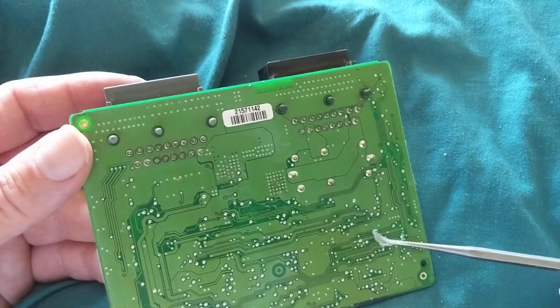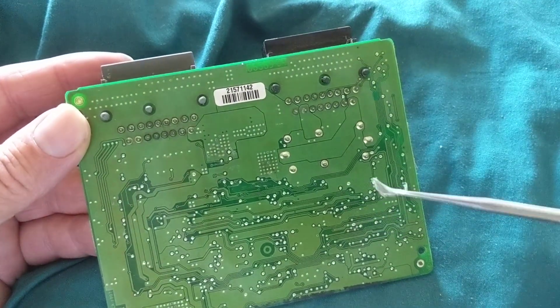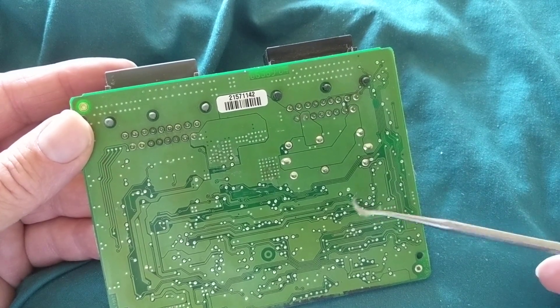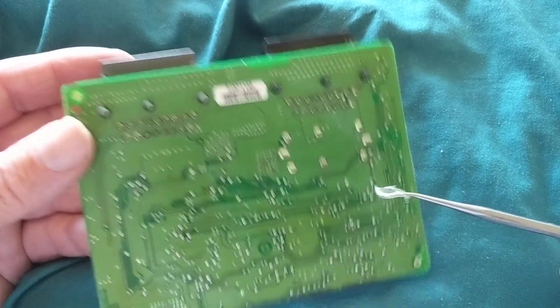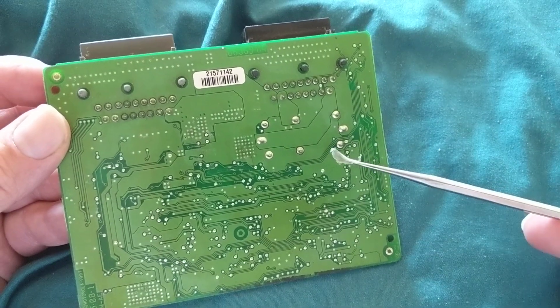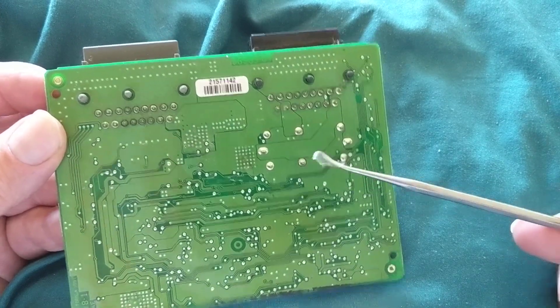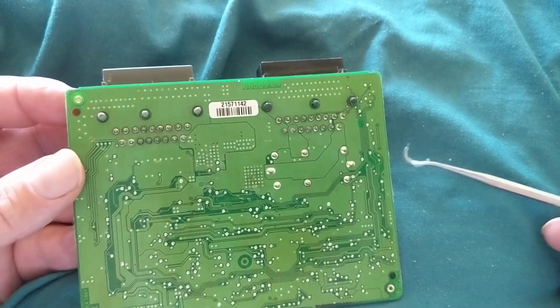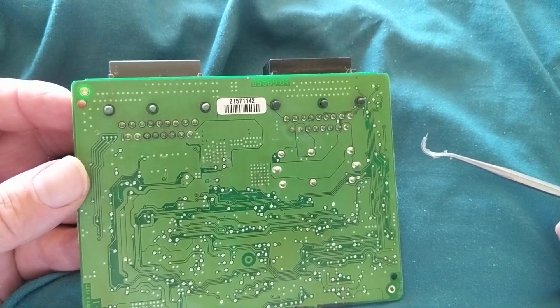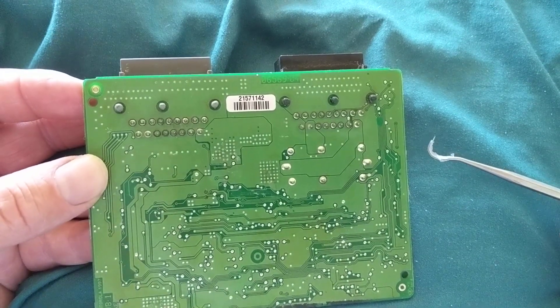After receiving my advice, he did the work himself. He said it was going to burn and sent me the old module, which I have in my hand. After he changed to a new one, the problem went away. This is from a Ford Explorer four-by-four. When I received it, it did smell burned, and I also noticed the screws were missing.